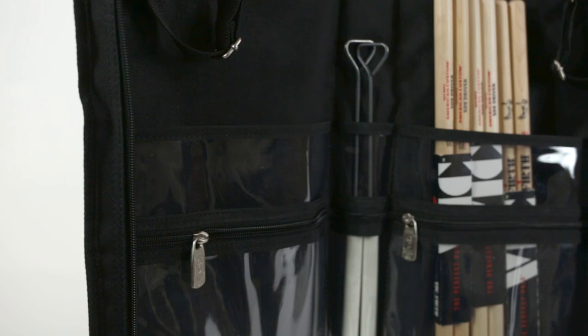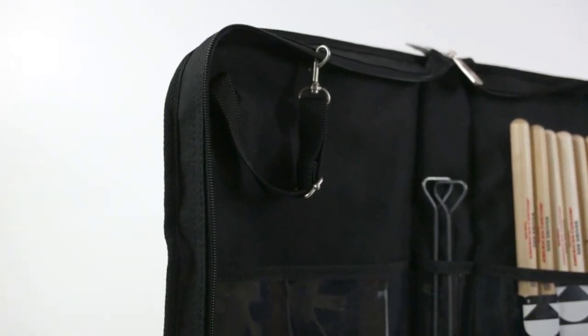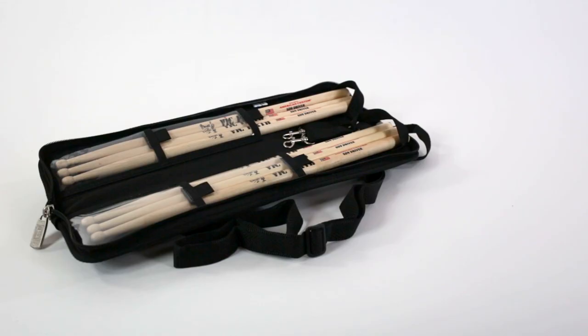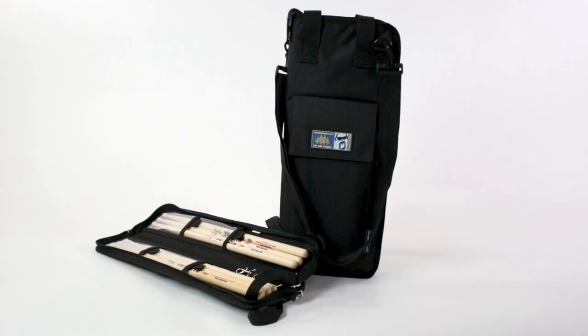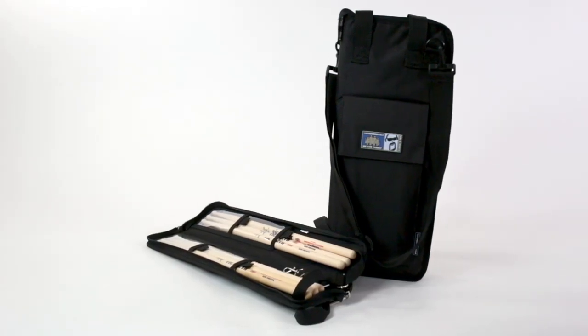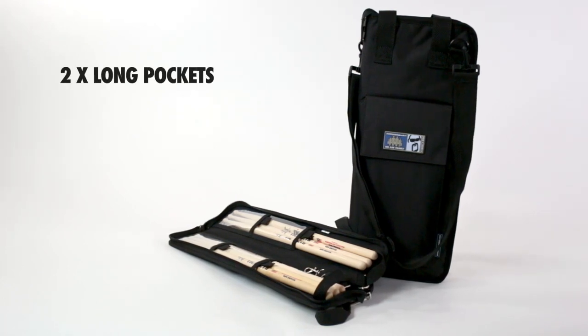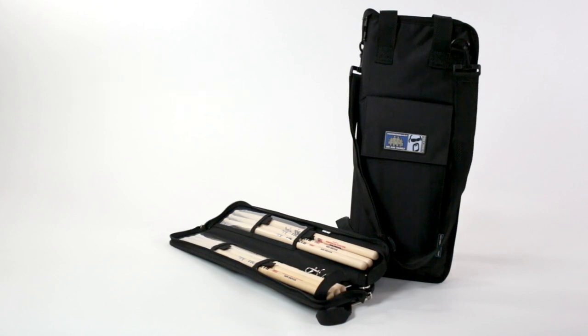All bags in the range also have adjustable internal clamps for attaching the case to a floor tom or any other part of your setup. Available models include the Nimble 3-Pair case and the larger standard pocket case, which can hold around 10 pairs of sticks. Inside, both have two long internal pockets plus two short compartments, with the pocket opening secured by Velcro.